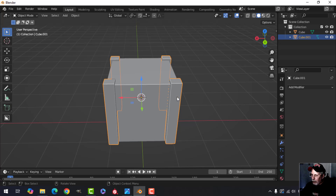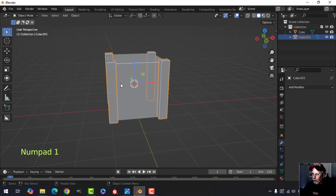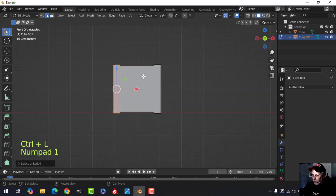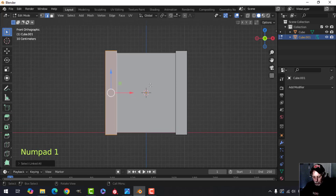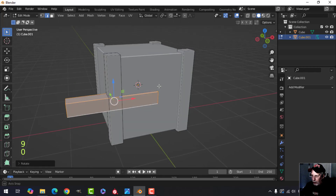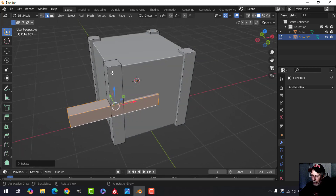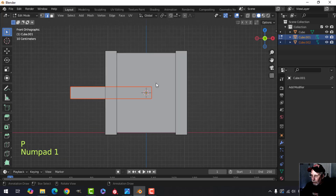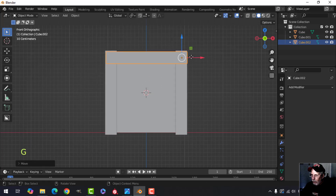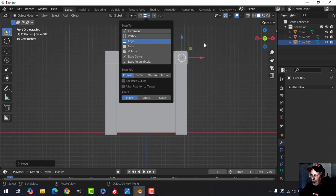Apply that mirror. Back to front view, go to edit mode, select one of these, press Ctrl+L to select everything linked to it, then duplicate it with Shift+D and left click. Rotate with R, Y, 90. This is still attached so press P, separate by selection. Go back to front view, press G to move it up, then turn on snap to edge.